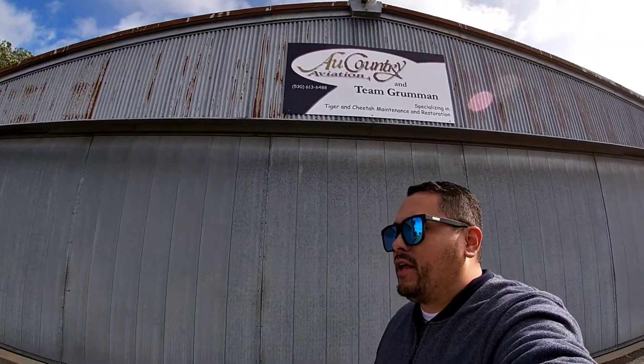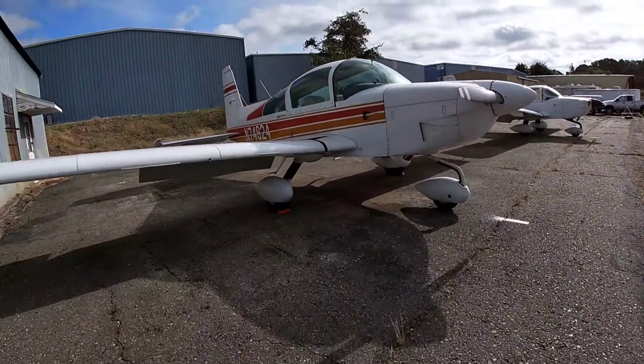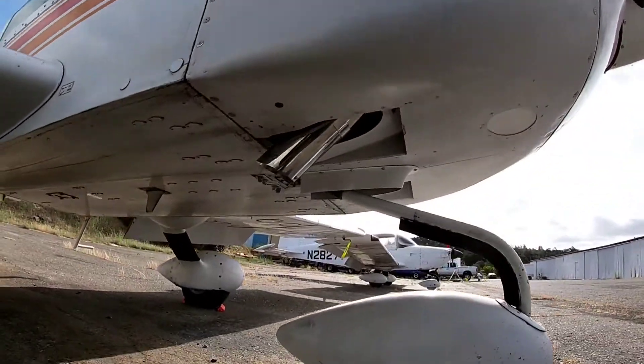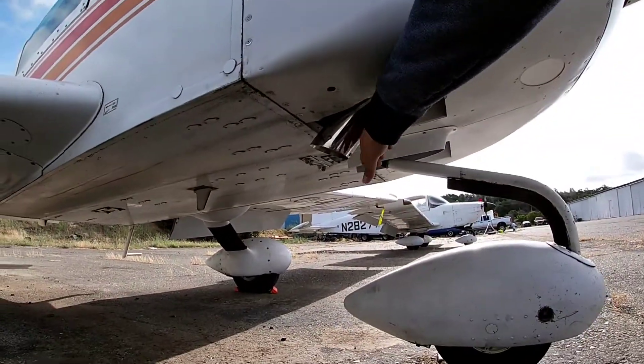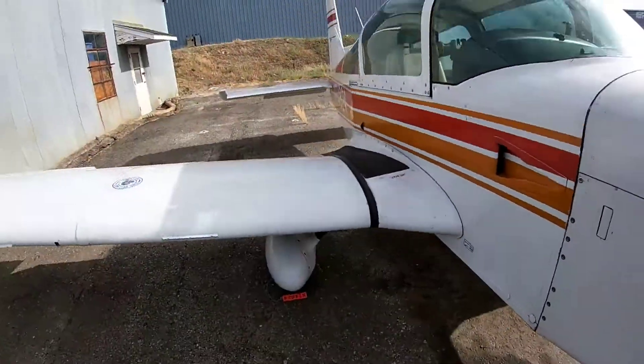Hey guys, I just arrived here at AU Aviation in Auburn, California. Took a Southwest flight to Sacramento and an Uber here, picking up my plane after an extensive annual by Gary Vaught. More importantly, look at that — that's new. Power Flow baby. Let's see how she does.